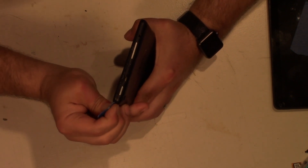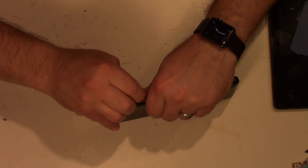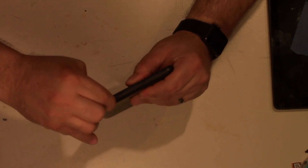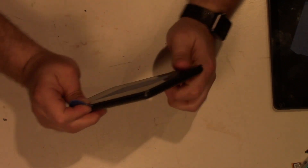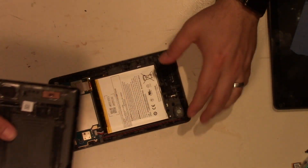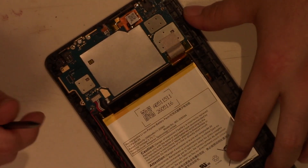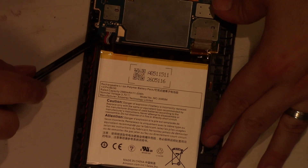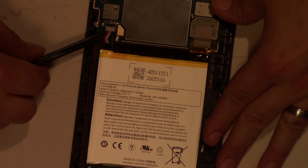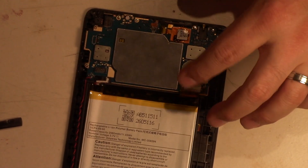Once you get a corner, you get all the way around and that should come right off. We don't need that anymore. First thing before you do anything, we want to disconnect the battery — gently go underneath and push up right there and then pop it up and just push it away. The first thing I like to do is go for that ribbon cable. We're going to peel it out with these nice strong little metal tweezers and go for that tape.